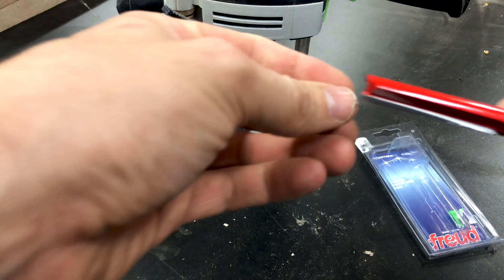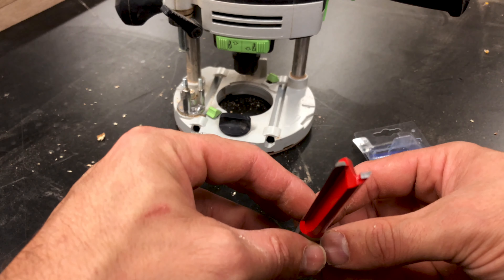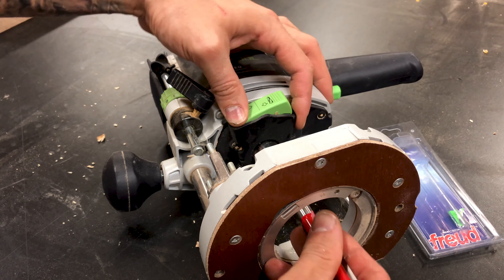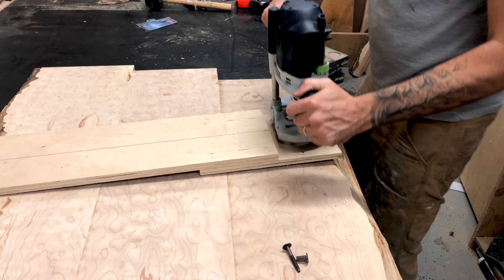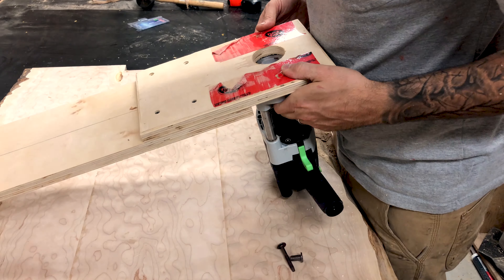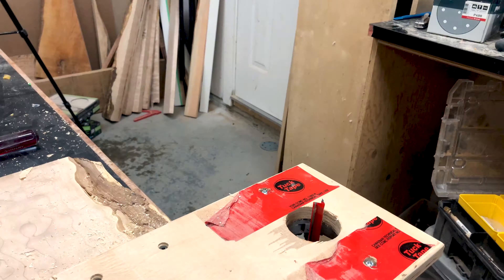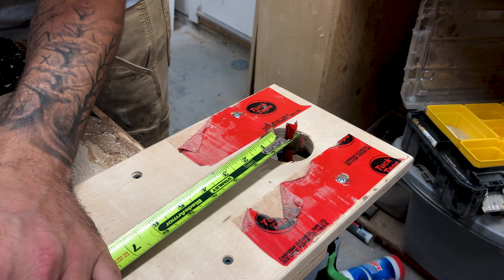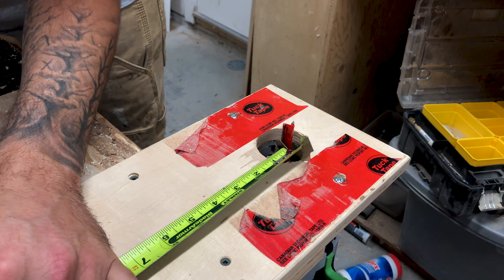To get the perfect round on the top, I used my router with a two-inch straight bit — I'll link the specific router bit in the description below. The circle jig itself is pretty simple; it's essentially a couple of pieces of plywood that my router is attached to. I then make a mark measuring from the very tip of the router bit to where I want the center of my table to be.